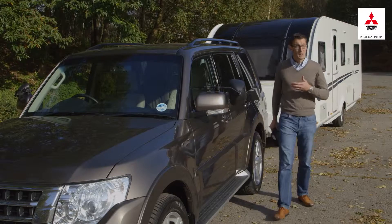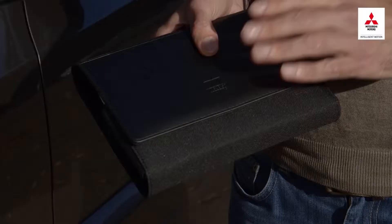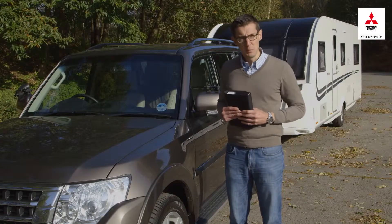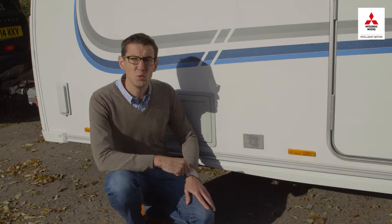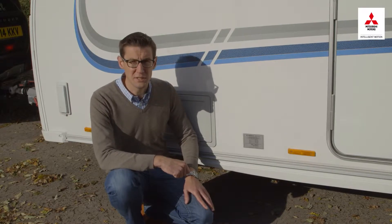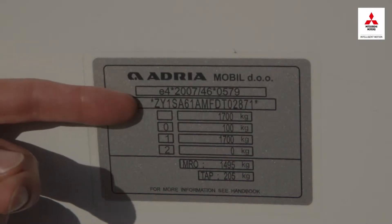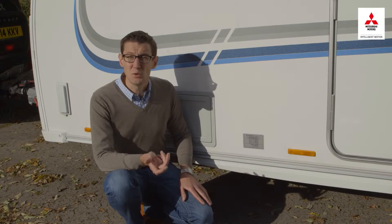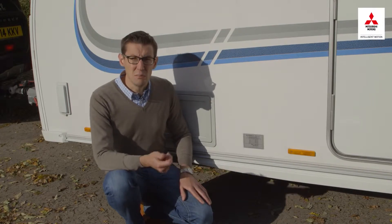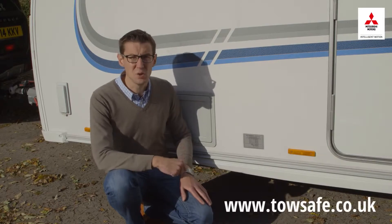You should be able to find these figures on the manufacturer's website or in a brochure, or if you already own the car, take a look in the handbook and check the VIN plate. As for the caravan, you'll want to know the maximum technically permissible laden mass, or MTPLM. For a caravan you already own, take a look at the weight plate by the side of the door. If it's a caravan you're thinking of buying, use the manufacturer's website or refer to an online resource such as towsafe.co.uk.